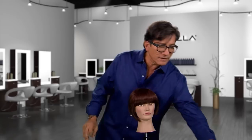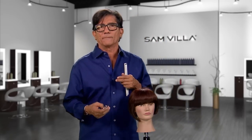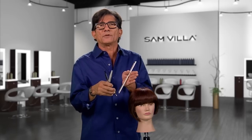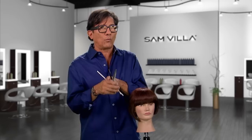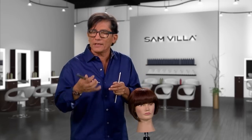Now let's go to a thinning or blending shear, which to me is the same thing. We get so caught up in the terminology. I prefer to call this a blending shear — eliminate the word 'thinning shear.' It scares clients, puts some fear in them.